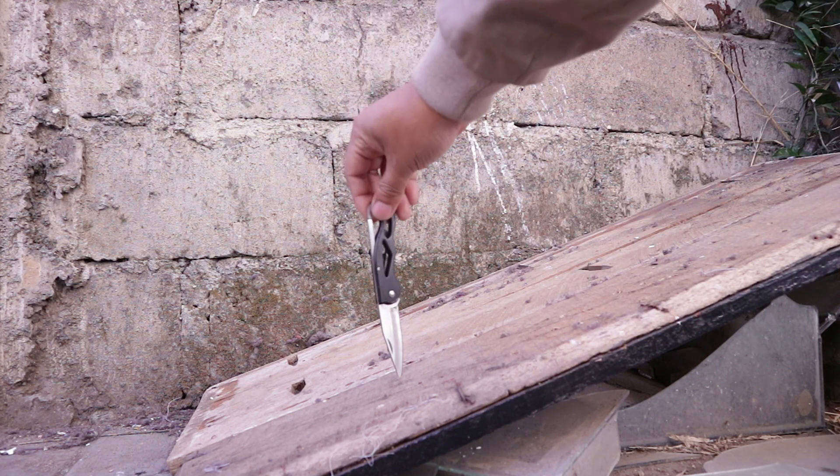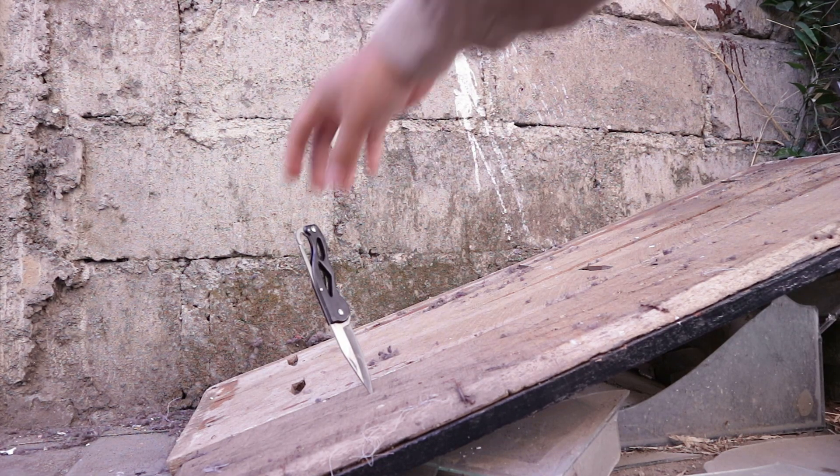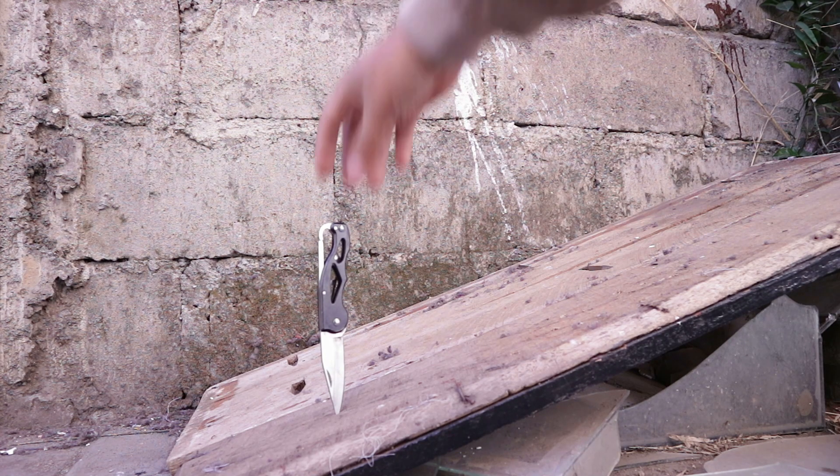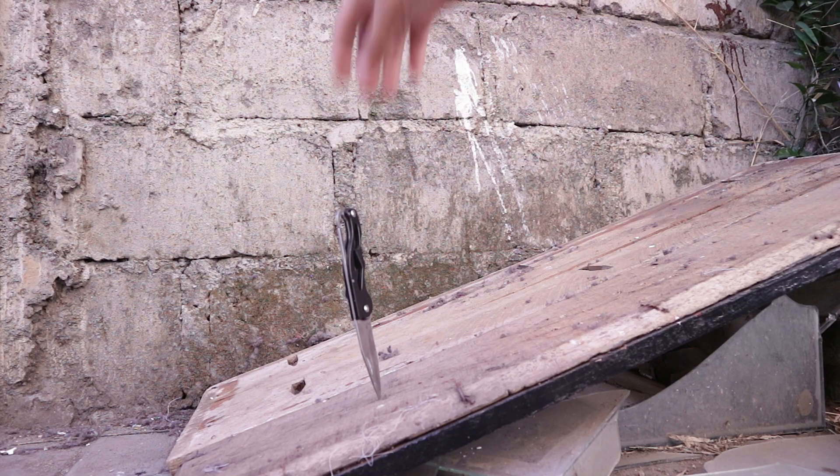The next day, I'm going to take the table to make a little more work. I'm going to take a little bit of a cup. I'll show you how to do this.